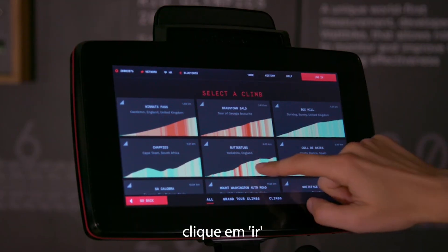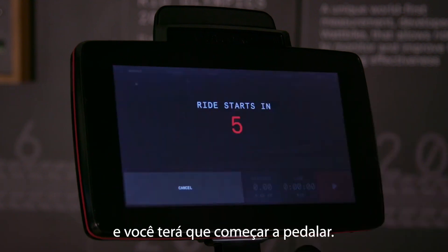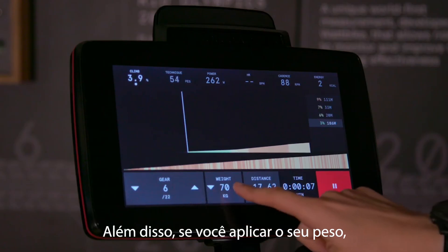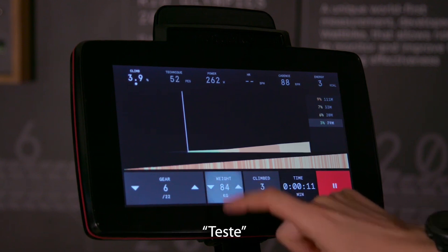Choose your favourite climb, click Go, and the Wattbike Atom X will take you straight to the foot of the hill and you've got to start riding. If you want to make it harder or lighter, use your gears. And if you put your weight in, it makes it feel exactly how it would on the slopes of that climb.